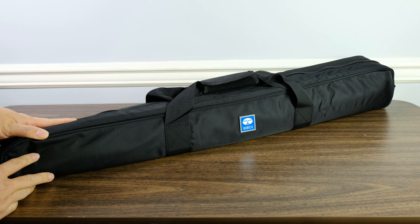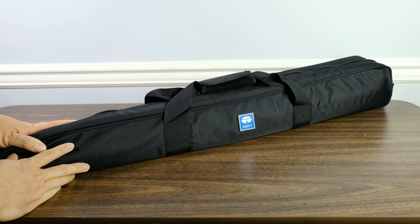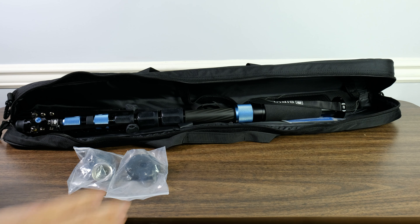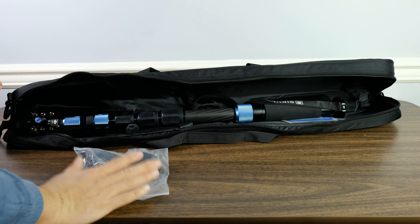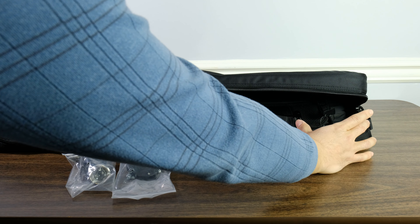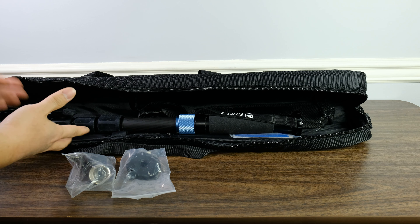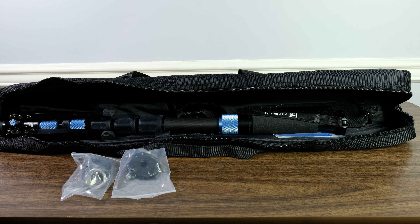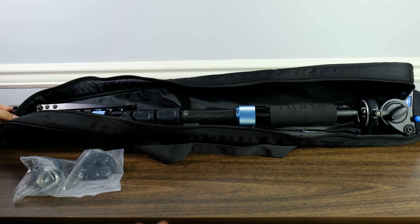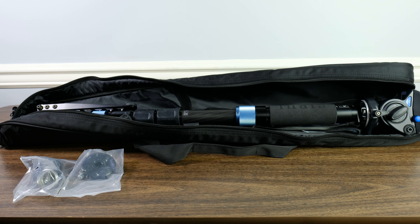Inside the cardboard box is a nylon bag, and of course your monopod and all your accessories are in that bag. What I find really great about this package is that this nylon bag is actually very useful. When you open up the bag, you'll get your accessories, your shoulder mount, and of course your monopod. What's really nice about this case is that there's actually enough space for a tripod head, which is something super useful. You can put on a tripod head like this Benro S4 and it still fits super nicely into the case, which means this case is actually useful past the point of just getting it out of the box.